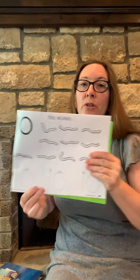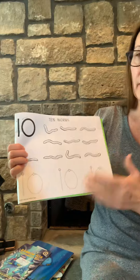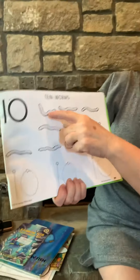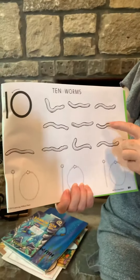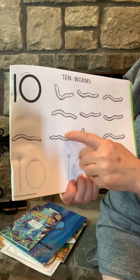We are also going to do number — we got to count again. 1, 2, 3, 4, 5, 6, 7, 8, 9, 10. There are 10 worms.